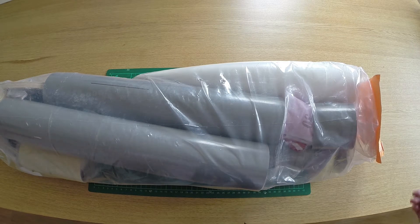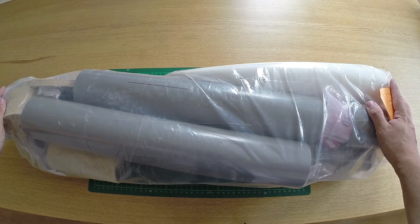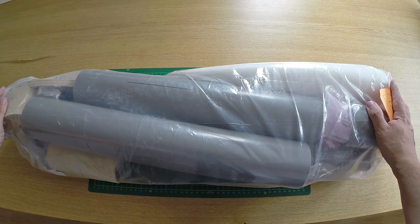We're going to have a lot of fun putting this together. It's quite a complex build and it's going to take quite a lot of time, but we'll go through it step by step. Let's have a look at some of the other bits.